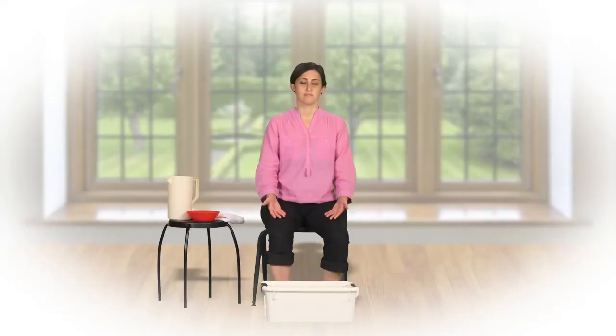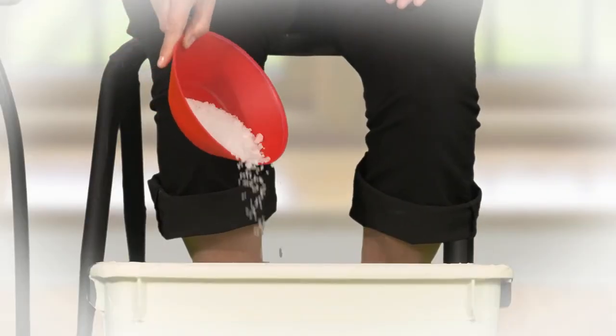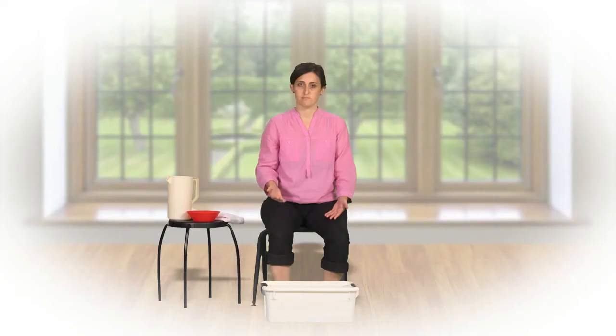Pour the salt into the tub of water, then place your feet in the tub.